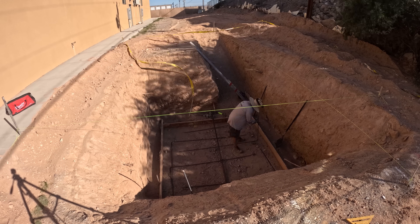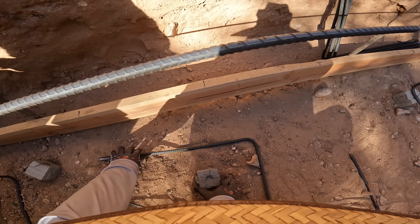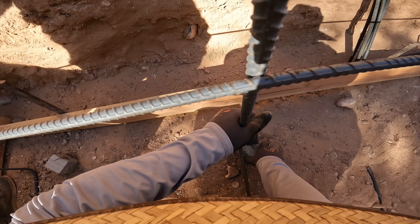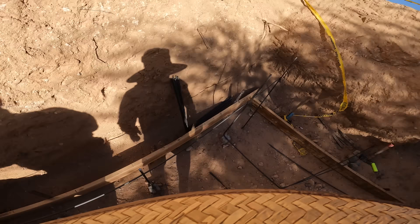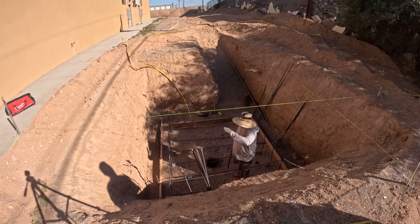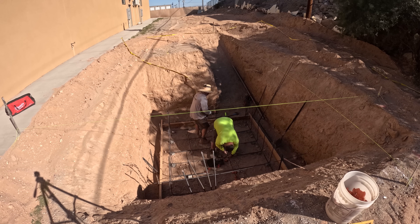If I had three-quarter or one-inch plywood I probably could have put my whalers at 24 inches, but since I got half-inch for half the price I ended up going 16-inch on my whalers, and that seemed to work. You'll get to see that through this series — the whole package: building, pouring, placing, stripping, and backfilling.